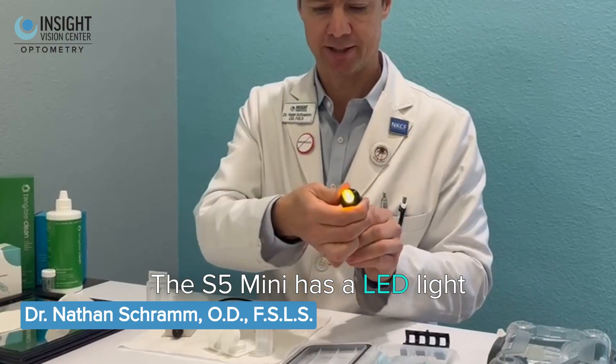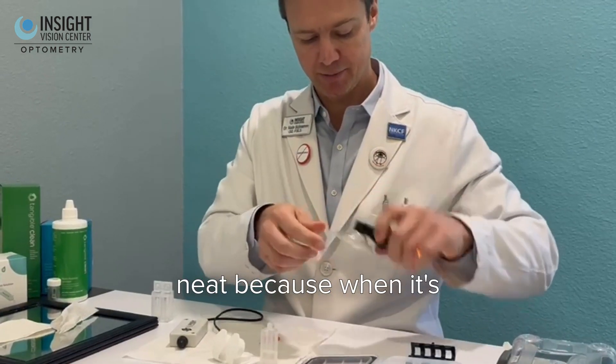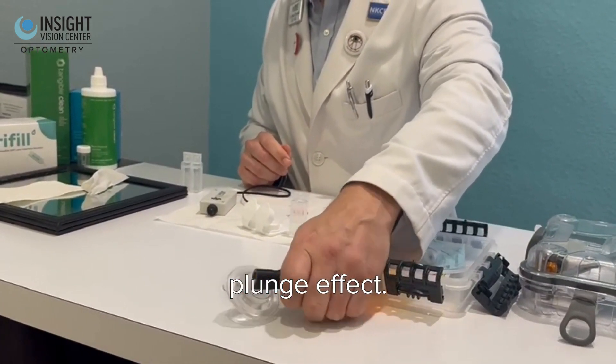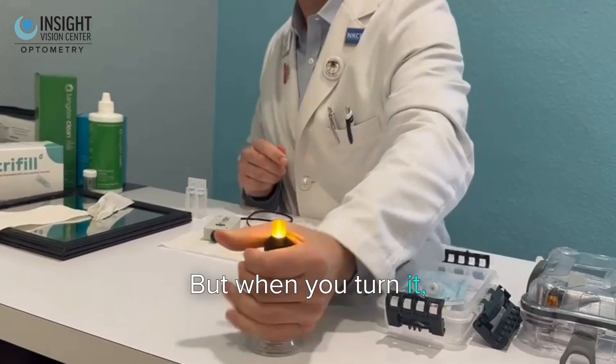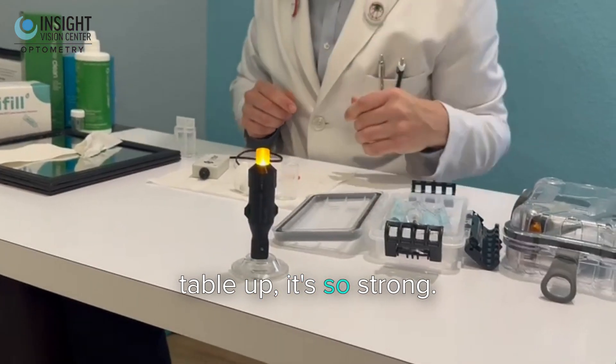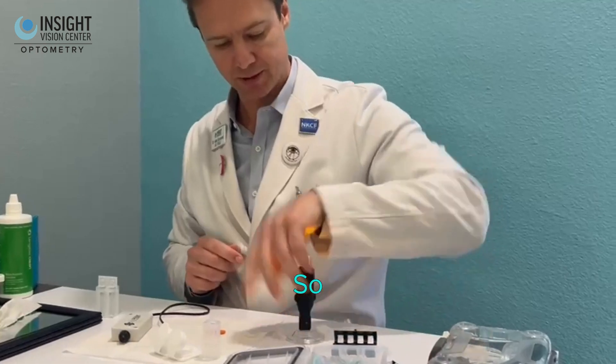The S5 mini has an LED light on it as well, and the plunger is kind of neat because when it's out of position it doesn't have much plunge effect, but when you turn it — I could literally pick this table up, it's so strong.